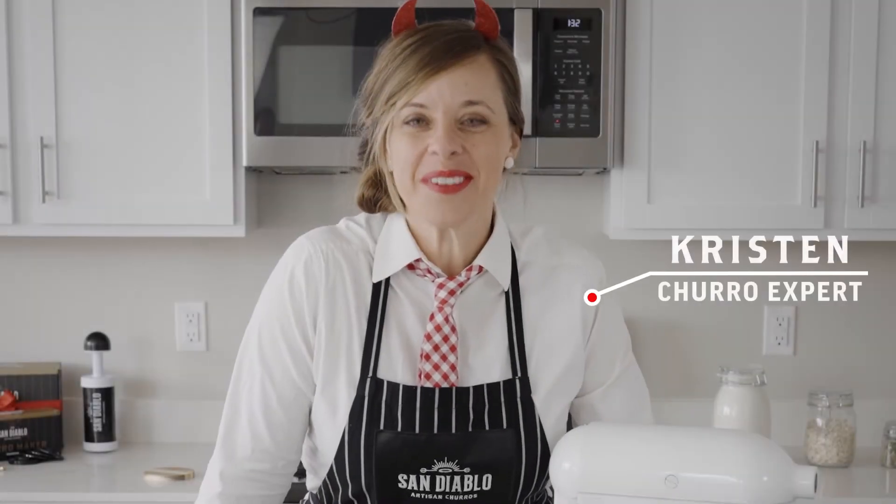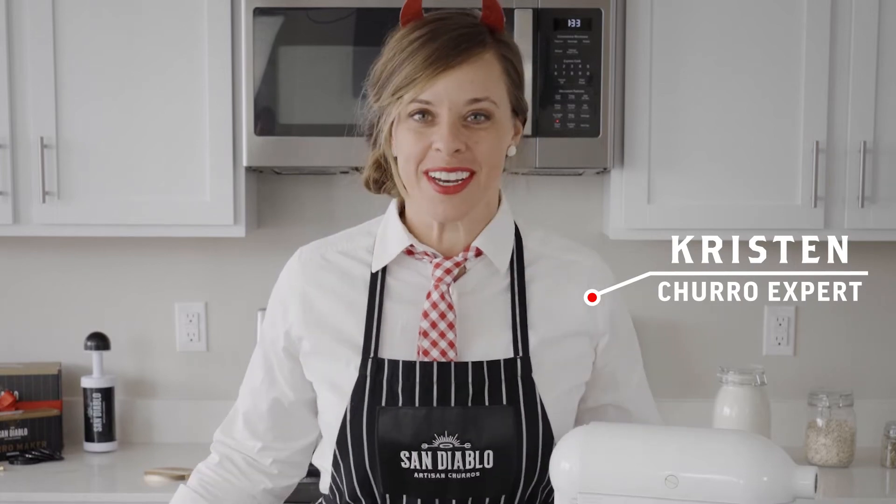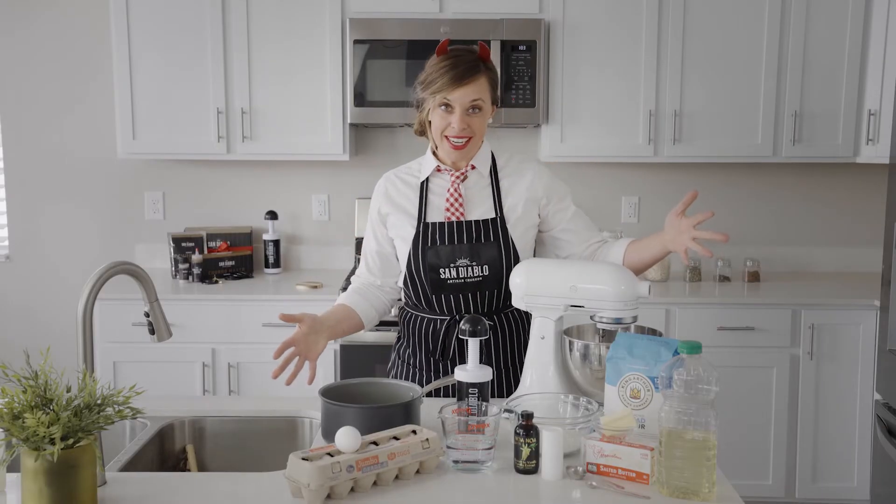I'm excited to teach you how to make our award-winning dough from scratch in your own kitchen. Here's everything you will need for this recipe.